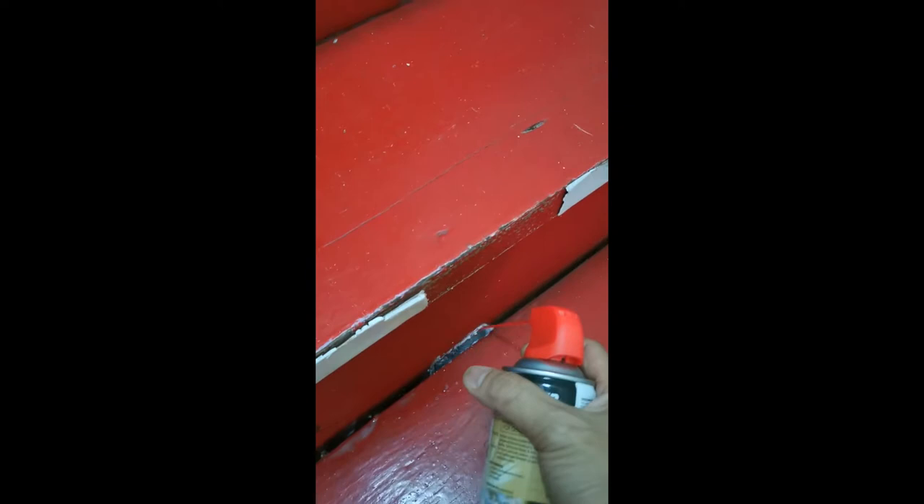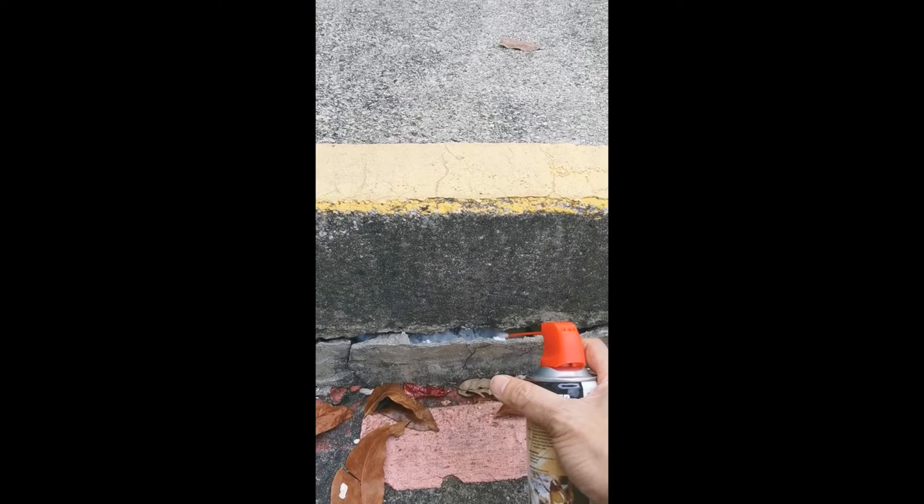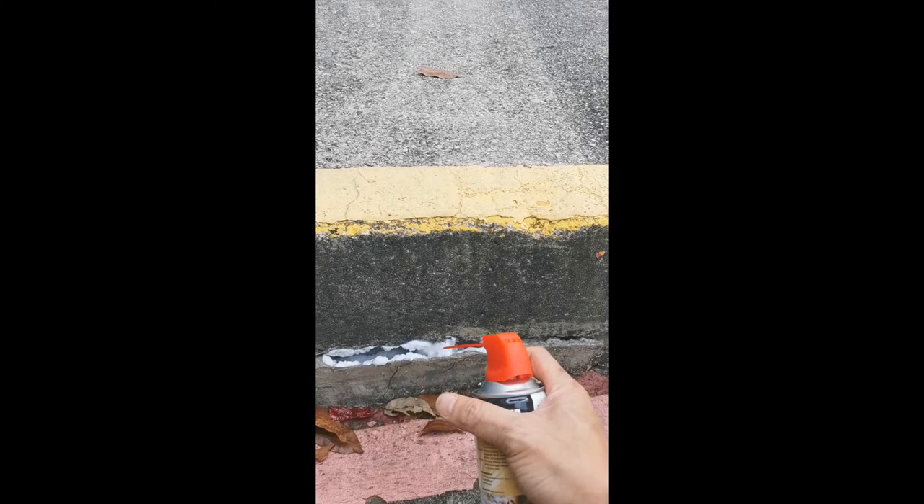Gaps between staircase joints. Termite Foam Killer affects the nervous system of termites, resulting in sluggish and disoriented behavior. Termites could not carry on normal functions such as feeding and movement. They die in about 5 to 8 days upon contact with the active ingredient.